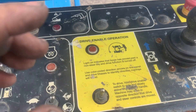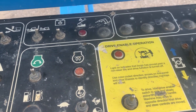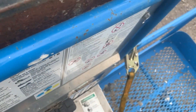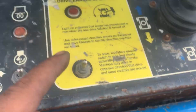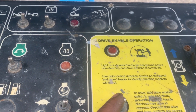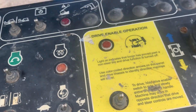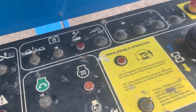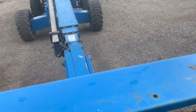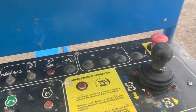You will hear 12 beeps. After that, start the engine, push the foot pedal switch, and push this switch to the right one time only. This will store the lower position. Make sure the boom is all the way down before it is stored.